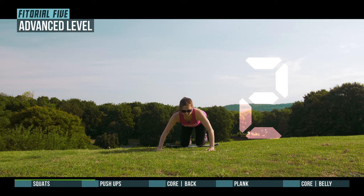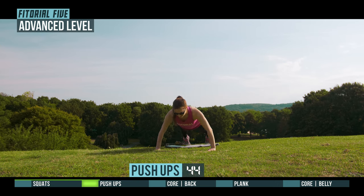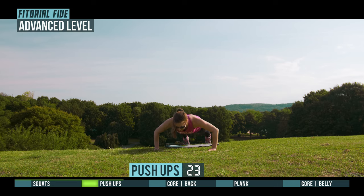3, 2, 1, go! 3, 2, 1, go! 3, go! 3, 2, go! Time.